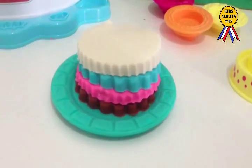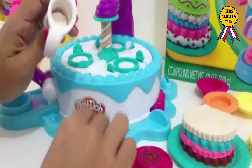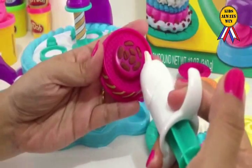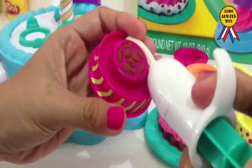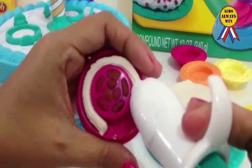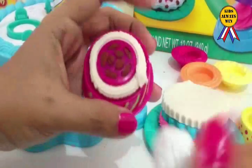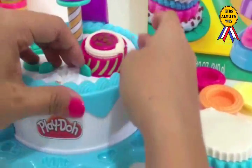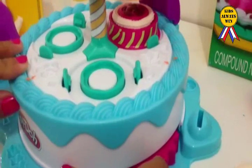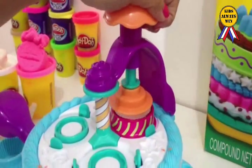Another layer. Fill up the cake mold. Fill up the extruder. Some frosting. And a little twist. Little more. Put it on the station. Stick it here. Spin.